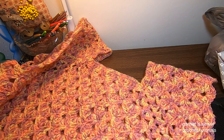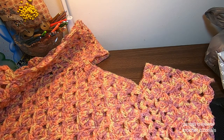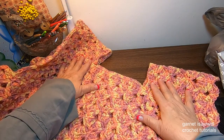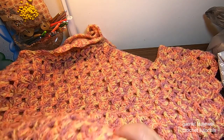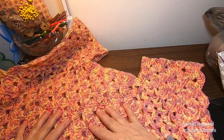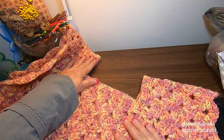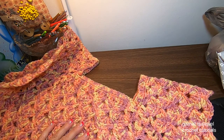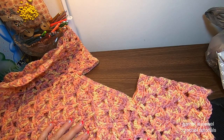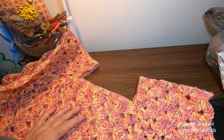Hi, and welcome back to part two of our crocheted fan patterned oversized hoodie. In our first part we did the neck, the shoulders, and the body. The link to this will be in the description box first thing. So to continue on, we're going to start with our neck and then proceed to finish the sleeves and add the hoodie. With our stitch marker ready, let's get started.